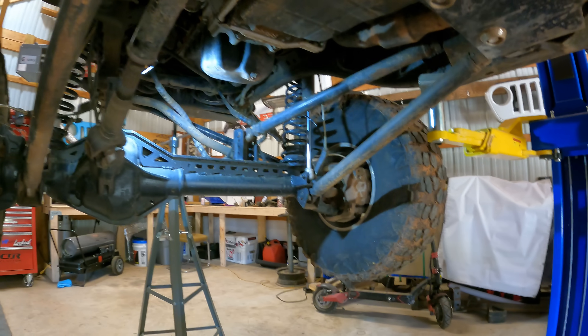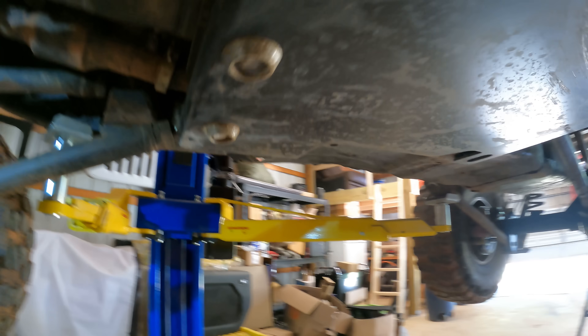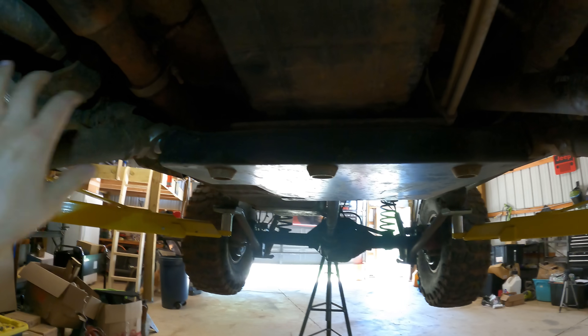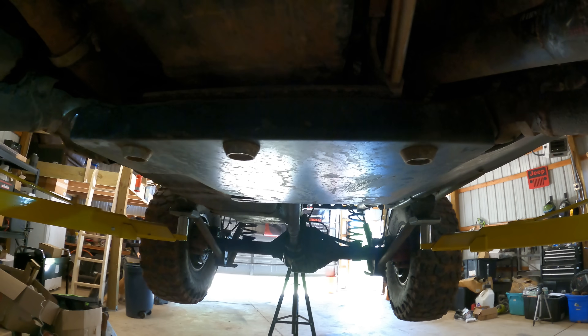Most of you guys know I did the Super Duty axle swap — one-ton axle swap, long arms, just put the skid plate on and of course a heavy duty crossmember. Now on the JKs the factory crossmember has no long arms attached to it — its sole purpose is to support the transmission and transfer case.